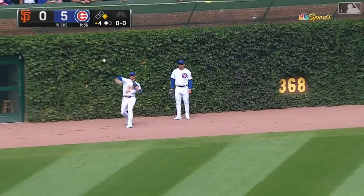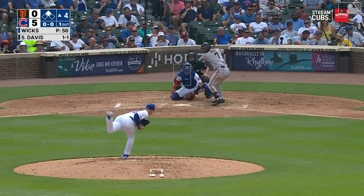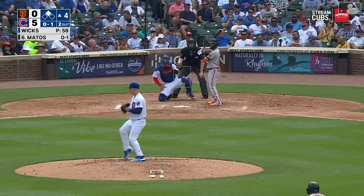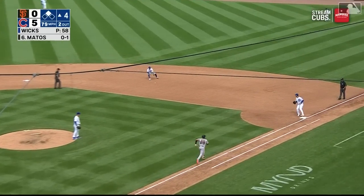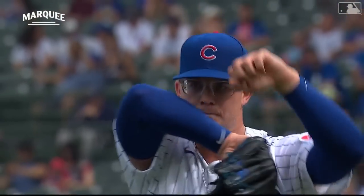This J.D. Davis now hit on the ground — backing up Madrigal, steadies and throws him out on one. To Matos, it's softly — Horner will charge, Nico picks it up, throws to first, Matos is out. And Wicks pitches around a one-out double.